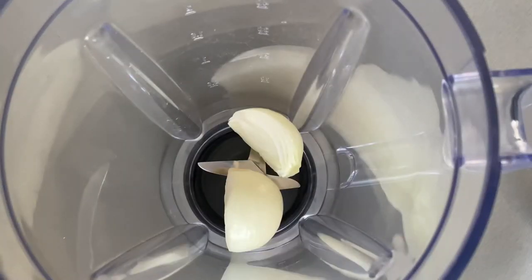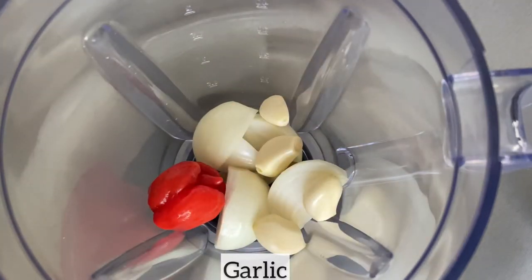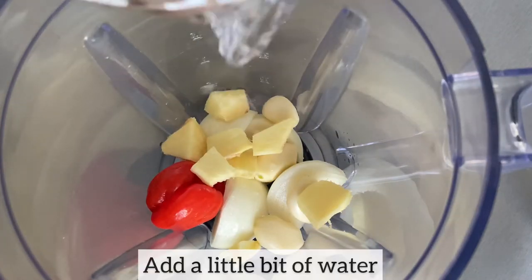I am now going to blend the ingredients which I'll be using to season the tilapia. So in my blender I have added the onion, in goes the scotch bonnet, in goes the garlic, and finally I'll be adding the ginger with a little bit of water, and I'll blend this to smooth.